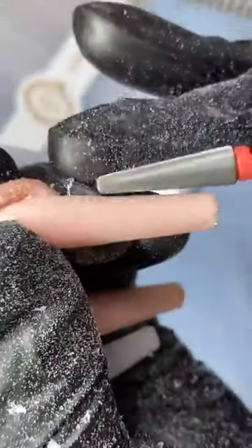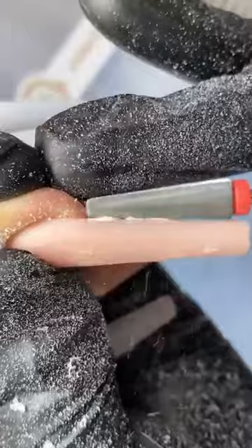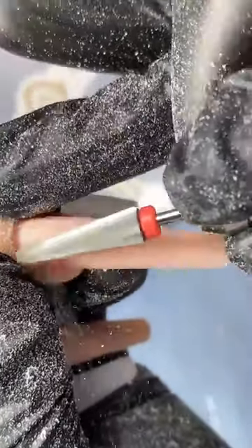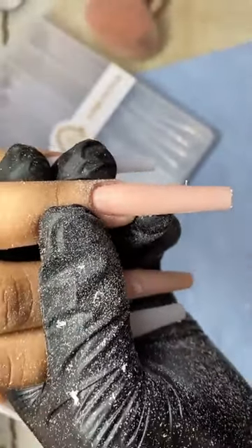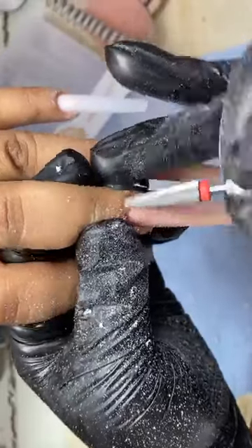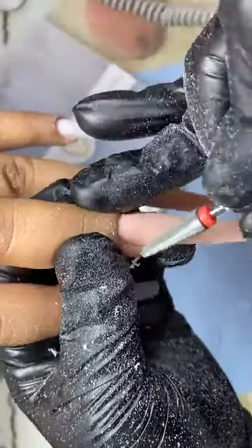A este lado les muestro. Es una maravilla de punta. Y nada más quiero también mencionarles que ya nos llegó mercancía al obel y a la tienda: llegó la punta 5 en 1, llegó la punta cono, que es ideal para devastar, para retirar gel, retirar rubber. También tenemos efecto aurora. Hola Marisol, hola Yulisa. Vean qué bonito lima el acrílico, bien padre, sin lastimar la piel.